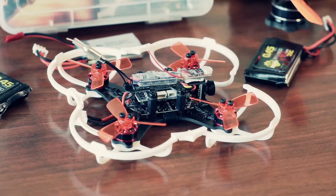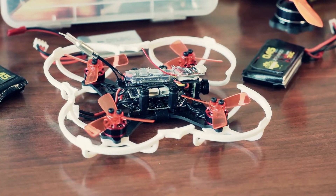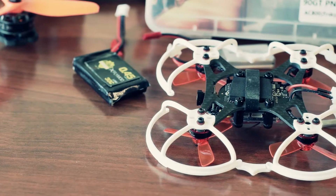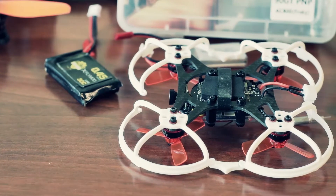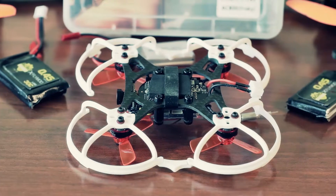There is nothing to worry about the stiffness of the frame. It is 2mm carbon fiber at the bottom and 1mm carbon at the top. This model only weighs 43 grams, with an additional 9 grams for the plastic protection if you need one, but it would protect your model and props in almost any situation.